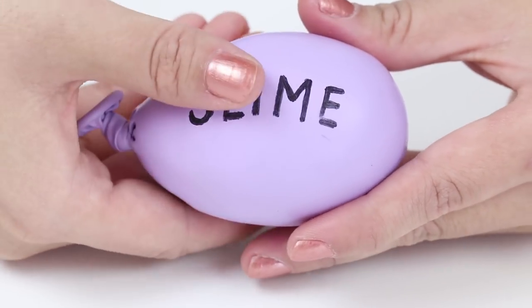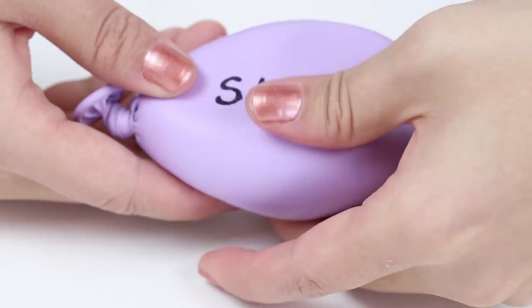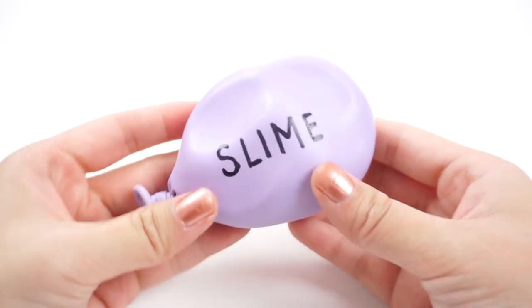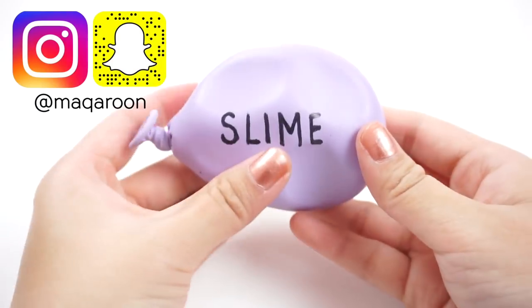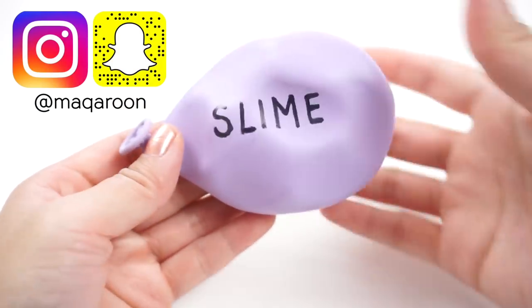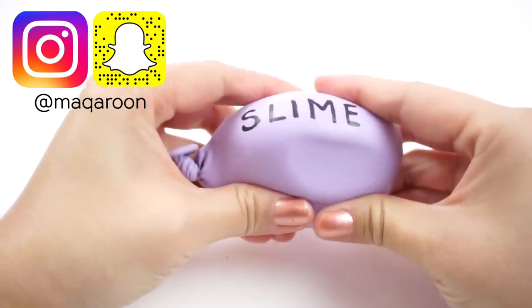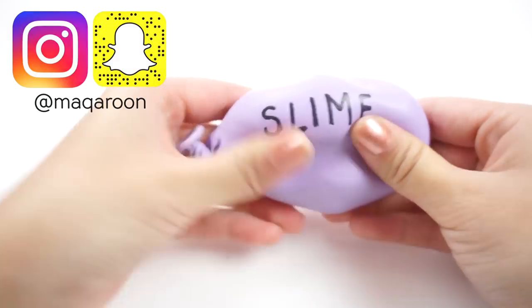Make sure you let the ink dry completely before you try pressing on it. If you enjoy these DIYs then be sure to follow me on Instagram as well under my username Macaroon. I've started posting a lot of exclusive content on there which won't be shown on YouTube such as DIY updates, unused footage and all kinds of oddly satisfying stuff.